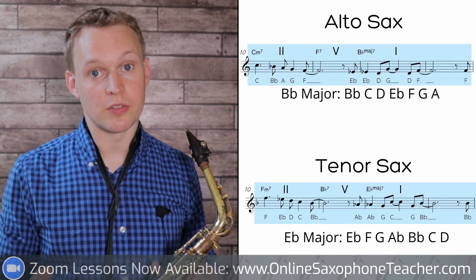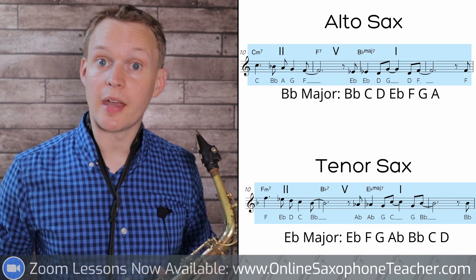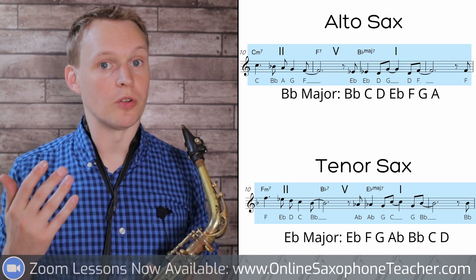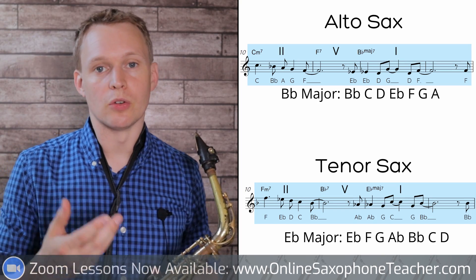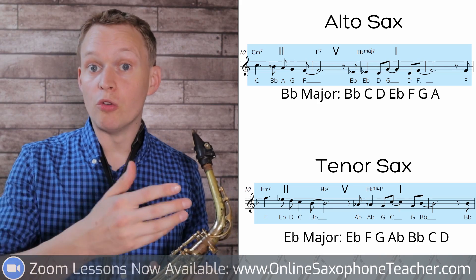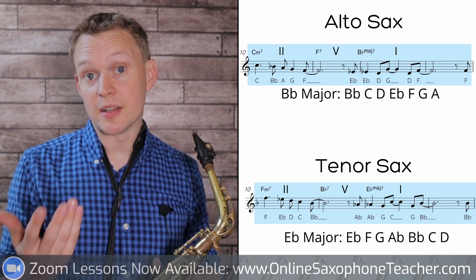Then when we're modulating into concert D-flat major, alto sax players can use your B-flat major scale, and tenor sax players can use your E-flat major scale. If you know any language — if you've learned any licks or little pieces of language here and there over these 2-5-1s — you can try those out in this tune as well, and it's going to sound really nice.